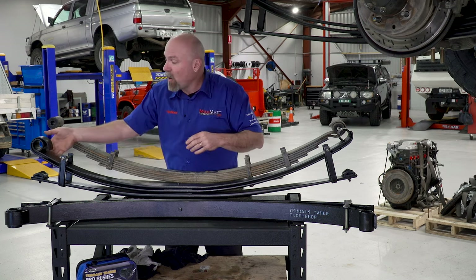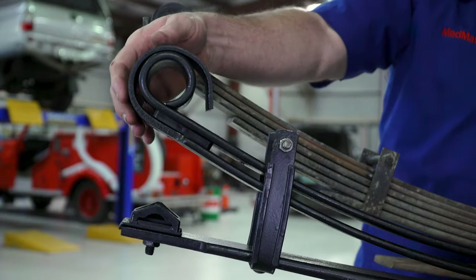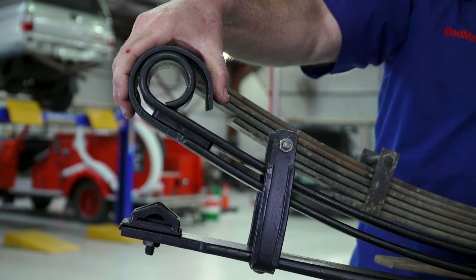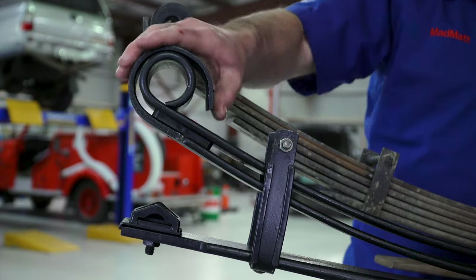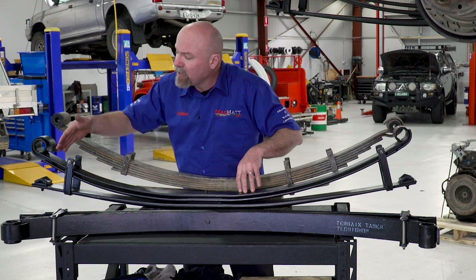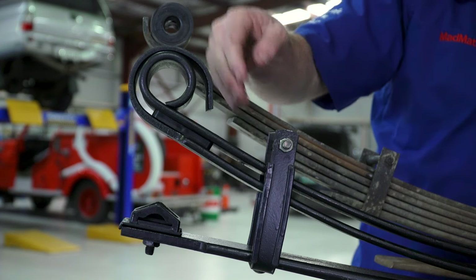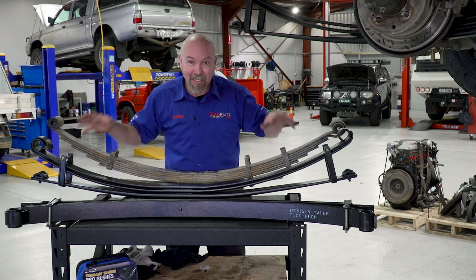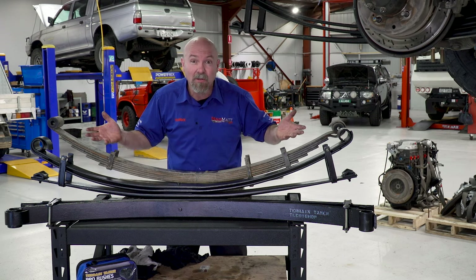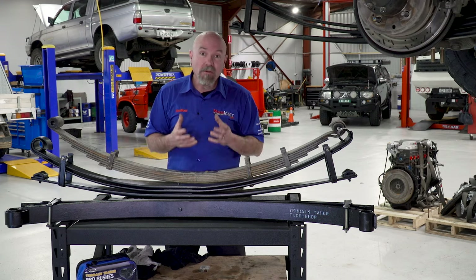In certain environments the leaves will want to come into contact with each other, which is why there are friction pads between the leaves to minimize interleaf friction. At the eye end of the spring we have what's called a military wrap — the second leaf comes up around the primary leaf. In the unlikely event the primary leaf fractures, this acts as a safety measure to make sure the differential and everything stays in the vehicle.